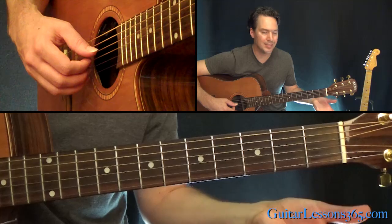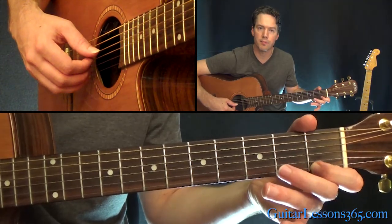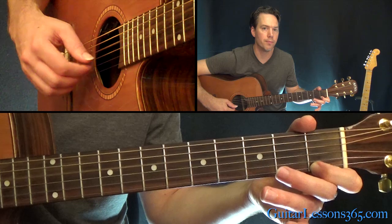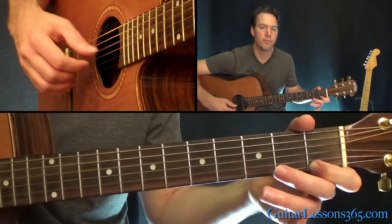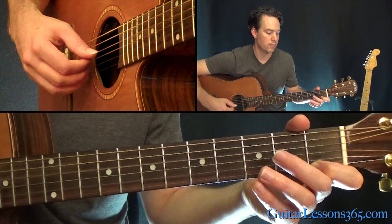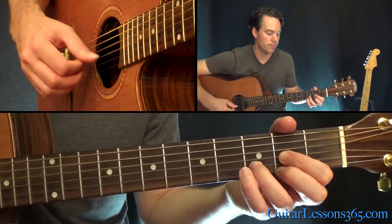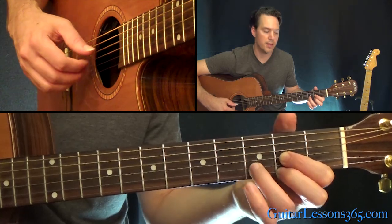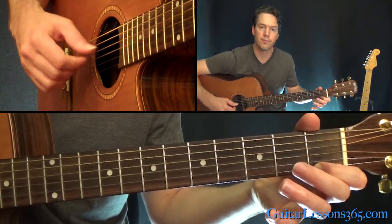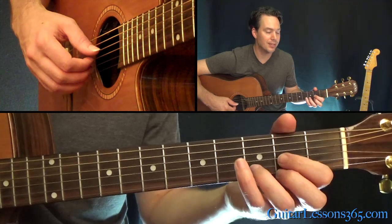Basically, same four strings, just all open except the first fret on the high E string, and then the same pattern. Then back to the D, twice. And then back — twice on that chord, back to the D.